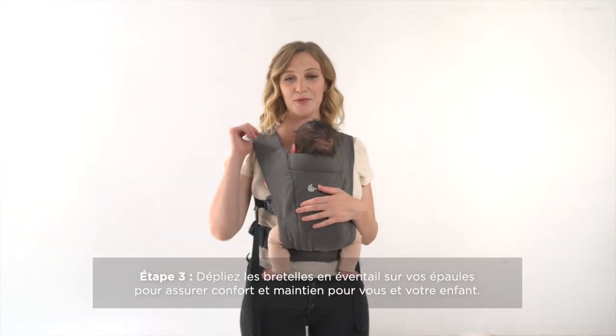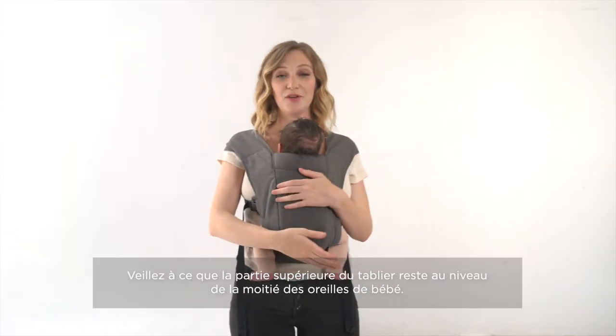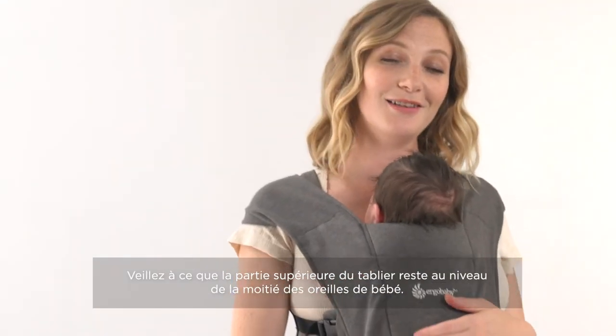The last thing you're going to do is pull the fabric over both of your shoulders to create support for you and baby, and then you're ready to go.